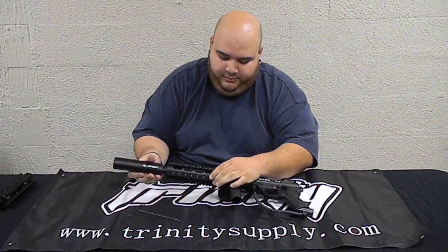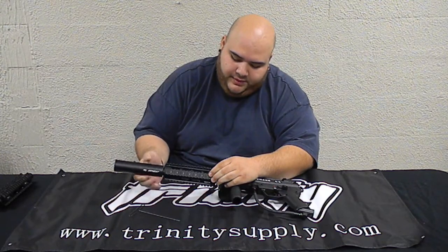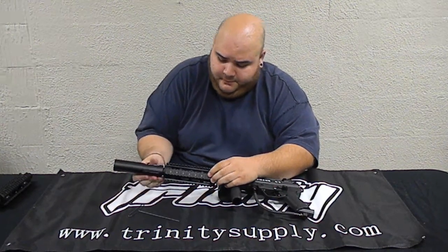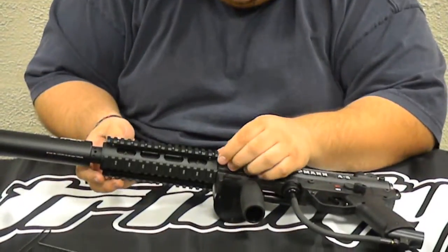Don't screw it down yet — first put the barrel all the way in with the shroud. Don't screw it down yet though. Once you have the barrel all the way in, you want to line up the shroud.